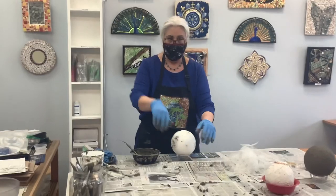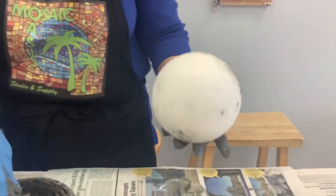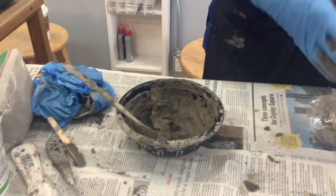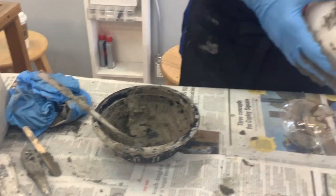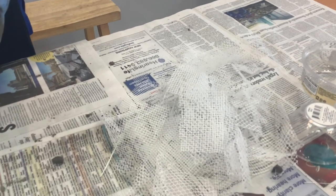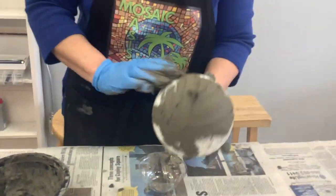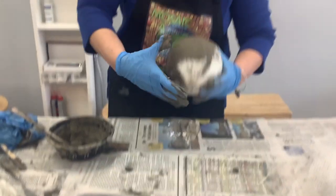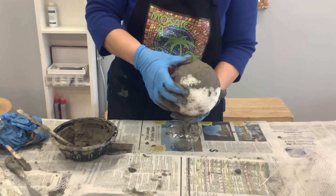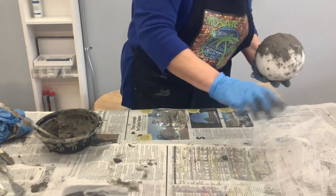What we have here is a styrofoam ball — you can get that at Michael's or Playtime — and then this is thinset, which we'll talk about during the class. We also have fiberglass mesh, which I sell here, and you can probably get it at a hardware store. The first thing Laurie's doing is covering the ball with the thinset, and then she's going to put pieces of mesh on it.